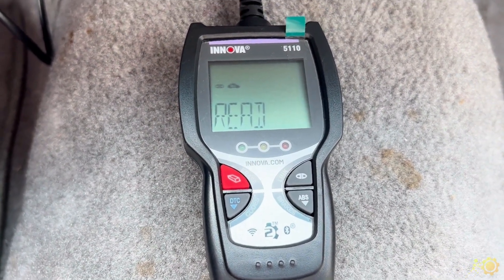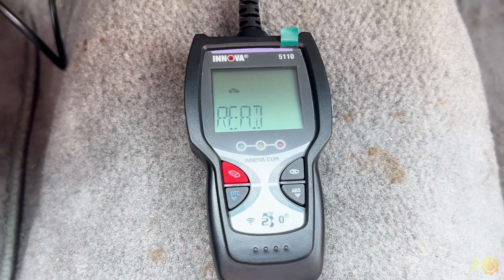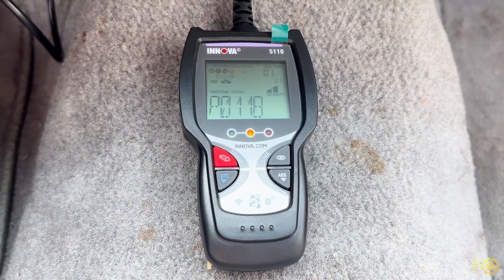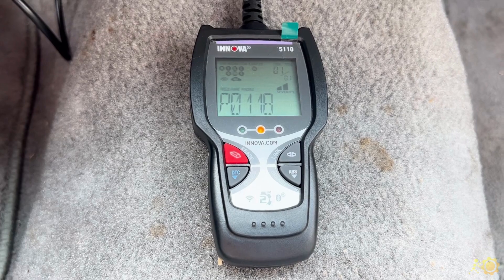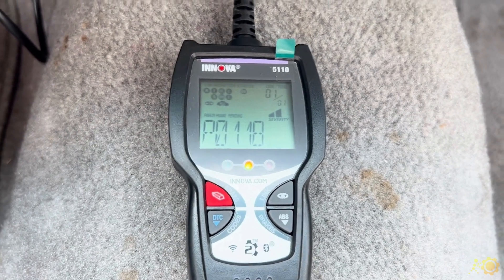Plug it in and it's automatically reading your codes. Now this tool only does the PCM, the ABS, and emission readiness. We have one code in here — we know this because it says one of one in our code — P0118.